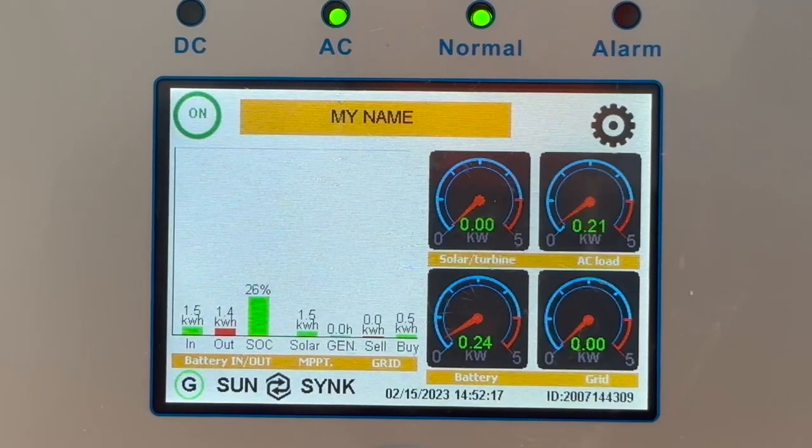This video is particularly about the settings for the low power features. As mentioned before, it's particularly useful for northern Europe — places where we've got little sunshine. Let me walk you through the settings.